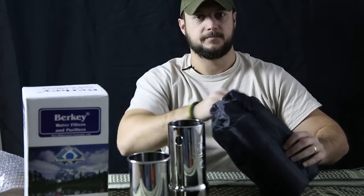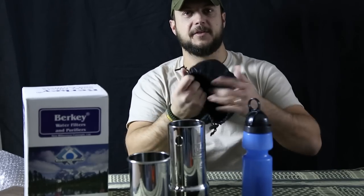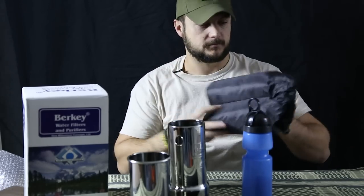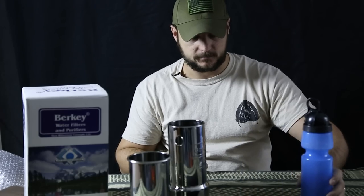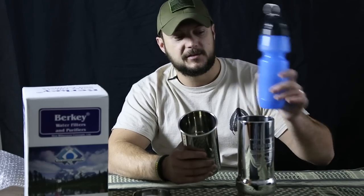Let me go ahead and get everything out for you. You get this case and it has dividers in here to keep everything separated — it's padded so you don't have to worry about breaking anything. This is the actual container that you'll purify the water in, and you can take this and pour it into your Nalgene, Clean Canteen, or what not, or pour it into the Sport Berkey.